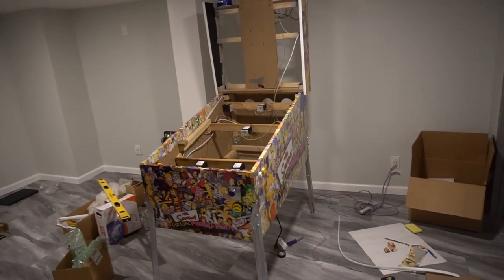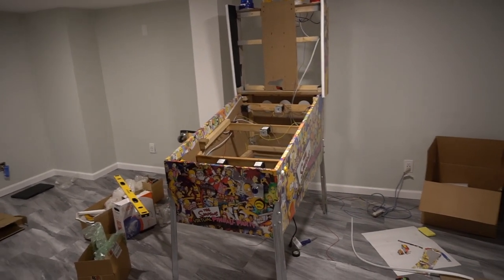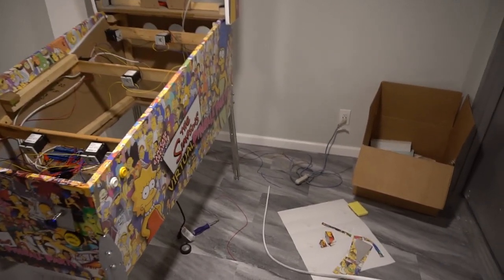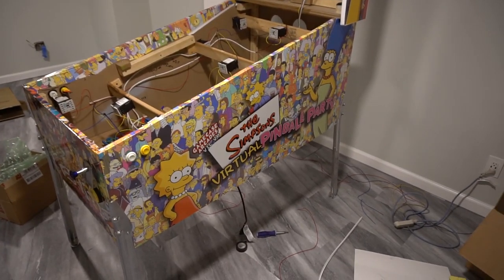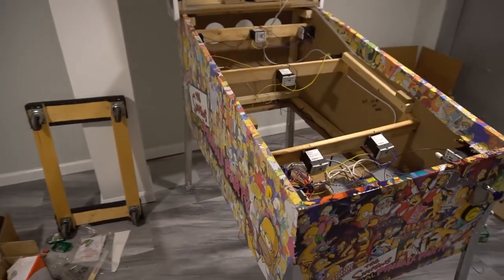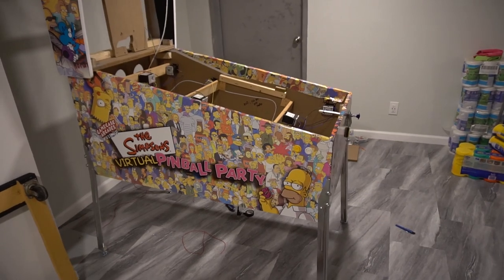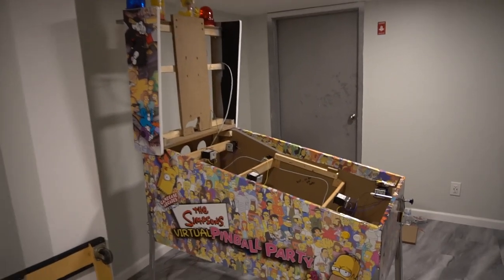If you haven't followed me on Instagram at Vic underscore VP, you probably saw the stories of me building it. Yesterday I got the graphics in from Custom Arcade Graphics — no real hookup, basically free shipping. I made all the artwork. Great communication — he was the only guy who answered the email right away, and within about two weeks he printed it, shipped it, and it took me about three hours to apply.